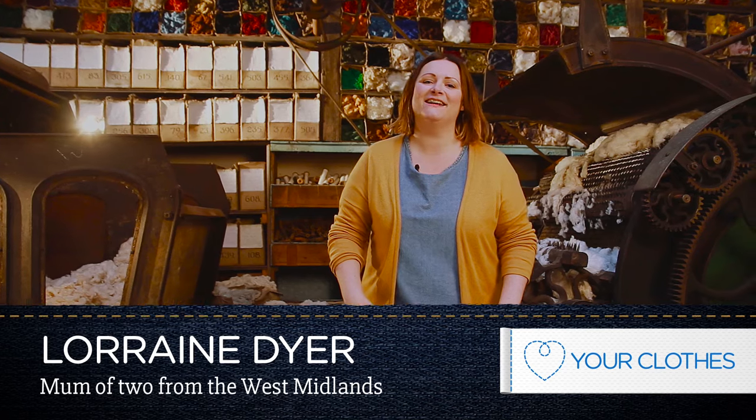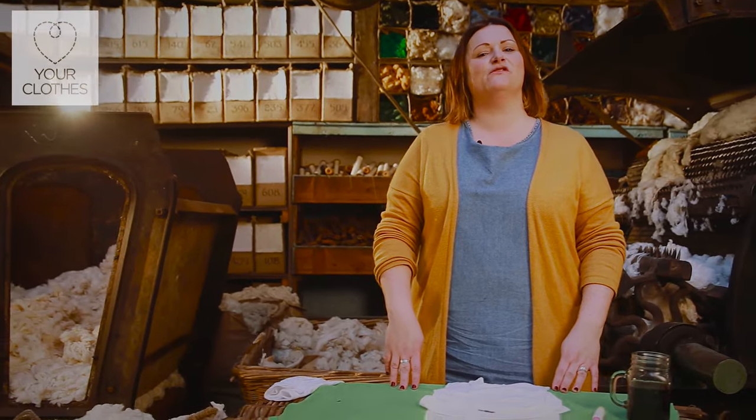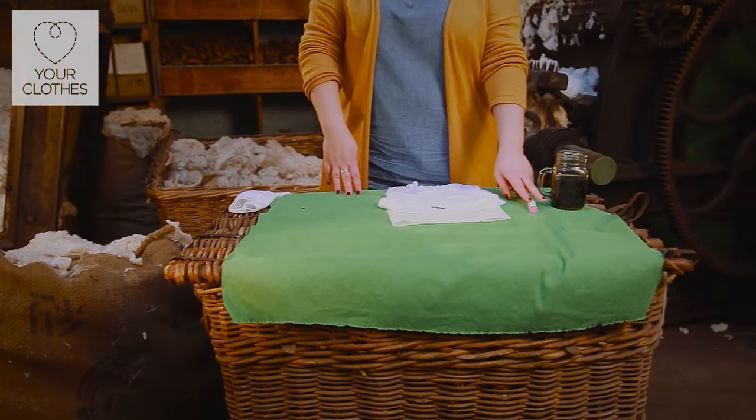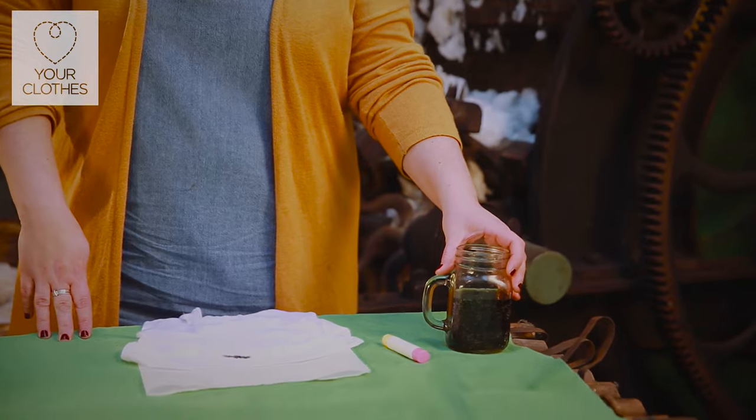Hi, I'm Lorraine. I live with my two young boys and my partner in the West Midlands and today I'm going to be demonstrating how to remove engine oil from clothing. It sounds quite ridiculous but I'm going to be using a moisturizing lip balm and a bottle of cola.